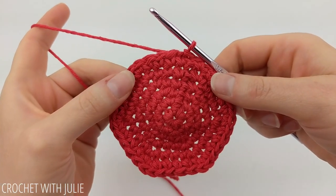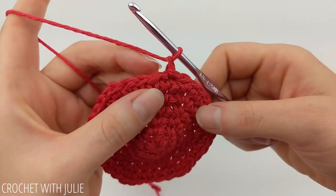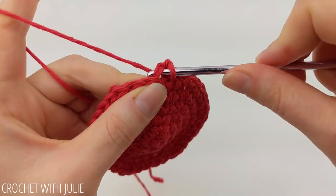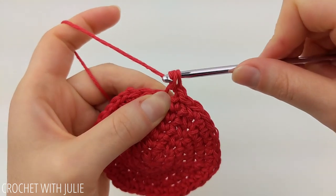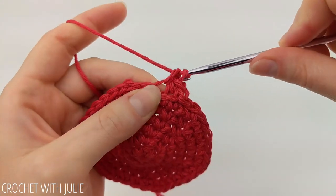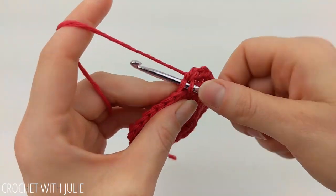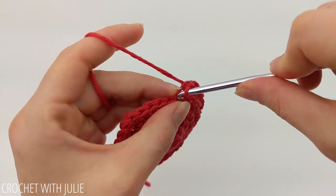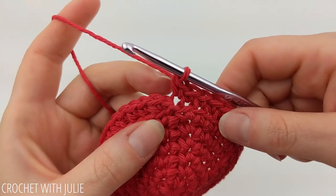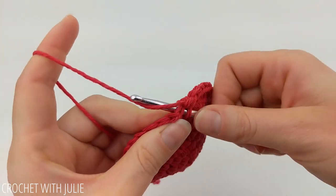That was our last row of increasing for our base. From here we're going to chain one and starting in the next stitch over, place one single crochet in the back loop only of each of our stitches. Since we didn't work in that first stitch like we've been doing, we will work in our slip stitch at the end of the row. You should have a total of 36 single crochets when done. At the end of the row, skip my chain one and place a slip stitch in the top of my first single crochet stitch.